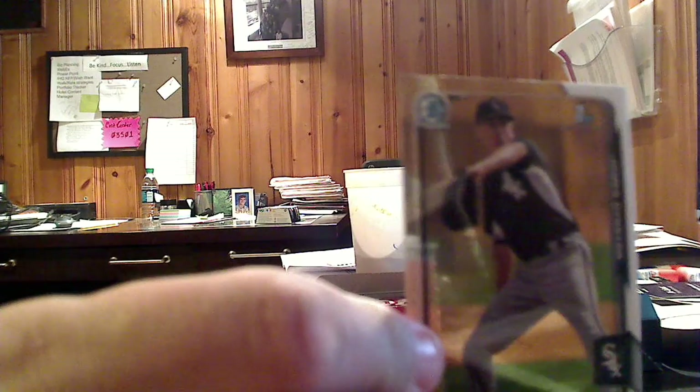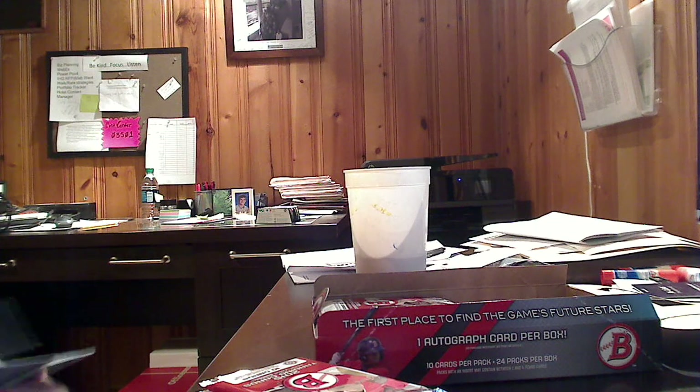Here we've got a chrome first Bowman card of James Dykstra. The chrome is sharp. For what's really kind of a lower end set, priced about $60 a box or a little less, they don't skimp on the chrome. The chromes look really, really good in these sets, so that's pretty awesome. Let's go with some more base.